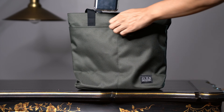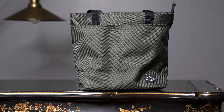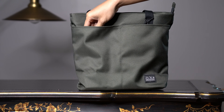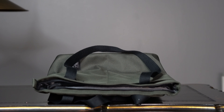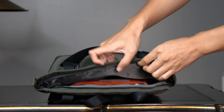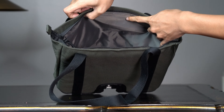Hello everyone, welcome to this video. Today we'll be reviewing the Brompton tote bag, the 2020 version. Compared to the older version, this version according to the official figures is a little bit shorter, about 2 cm shorter.